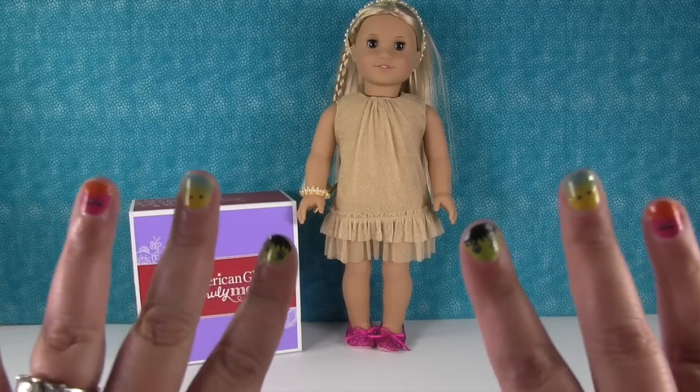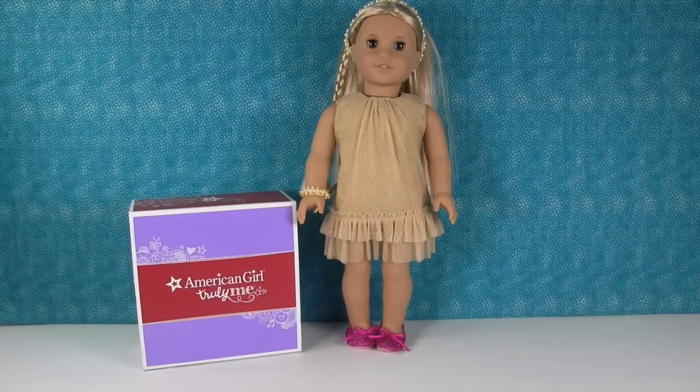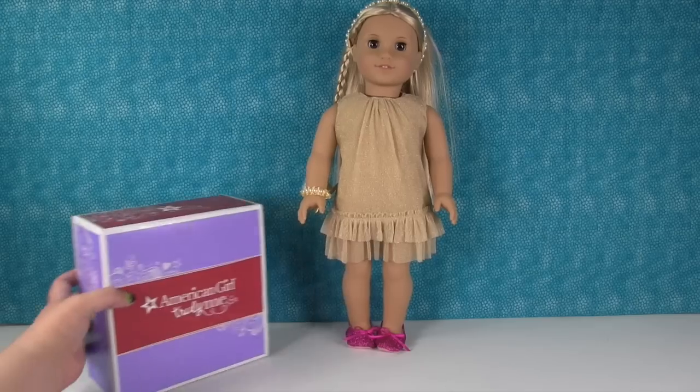You can see I have little Halloween monsters on my nails and we have a special Halloween costume for Julie. She's wearing part of the Our Generation Goldilux outfit. She is missing the jacket right now but she has the rest of the outfit on and I think that outfit is adorable. But today Julie wants to get ready for Halloween.